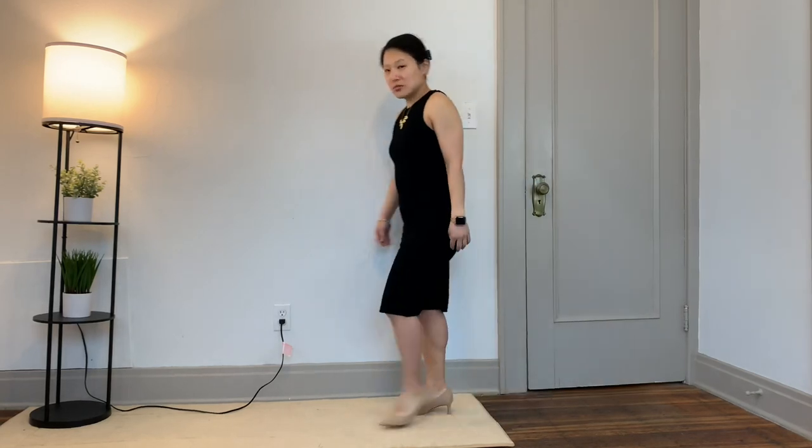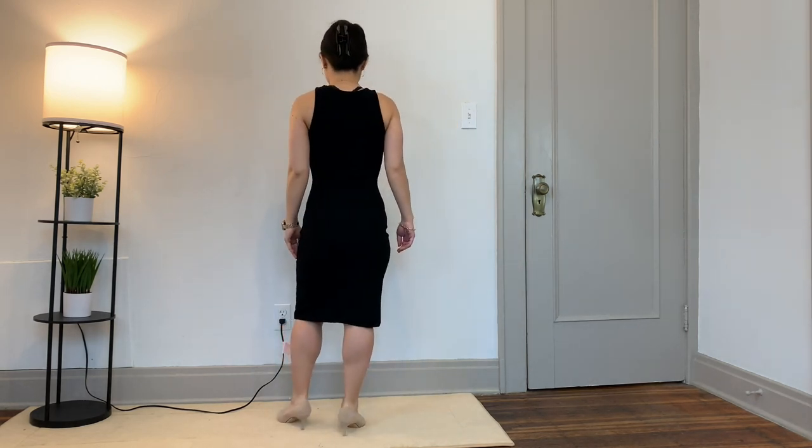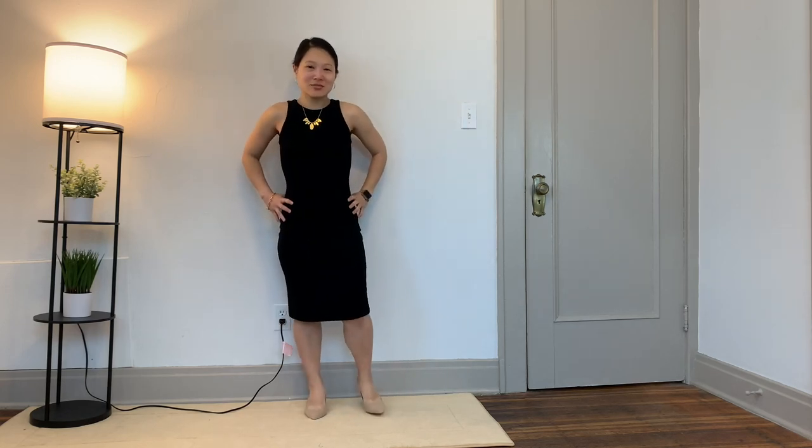I am absolutely thrilled with how this dress came out. I think it's going to be a classic staple in my wardrobe — the perfect little black dress for me — and I can think of so many different ways to wear it. Let me know in the comments if you'd like to see a styling video, because I could probably do an entire video dressing this up or down. In this clip I kept it simple so you could see the shape: I wore it with a statement necklace and nude heels, which would be perfect for date night. I'm so excited to take it on my vacation as a beach cover-up or for dinner out.